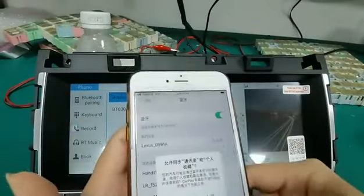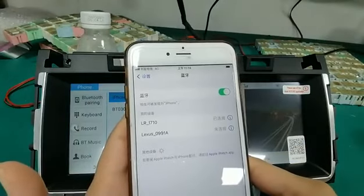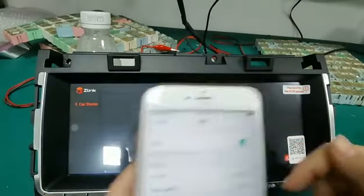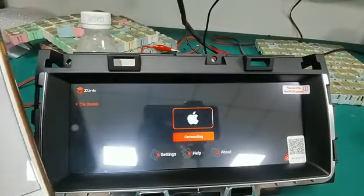Now you got this password compared. And here, as you can see, we already connected the unit with my iPhone. So it will switch on the coupling interface automatically.